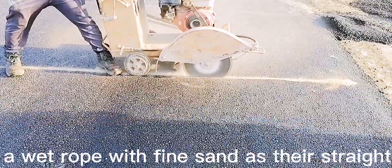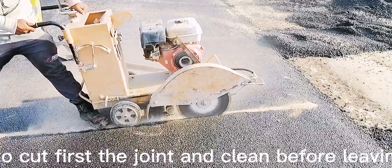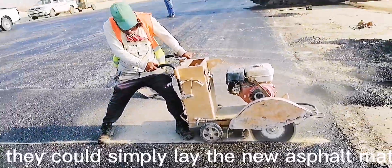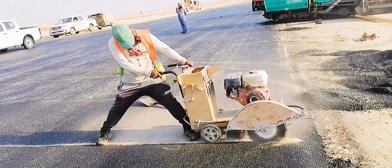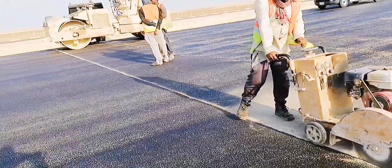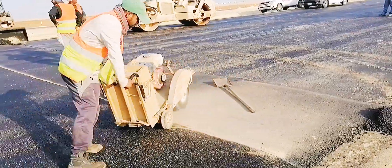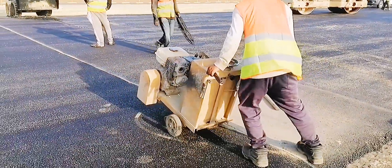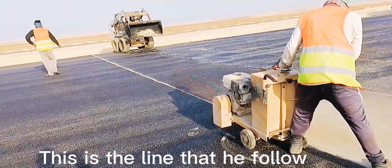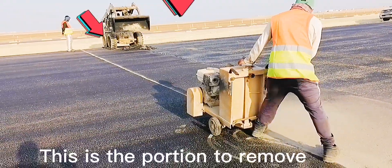They used a wet rope with fine sand as their straight edge. They preferred to cut the joint and clean before leaving the site so that for tomorrow's laying they could simply lay the new asphalt materials without any delay. The cutting man performed his task promptly — he is mastered in operating his machine. This is the line he followed, and this is the portion to remove.